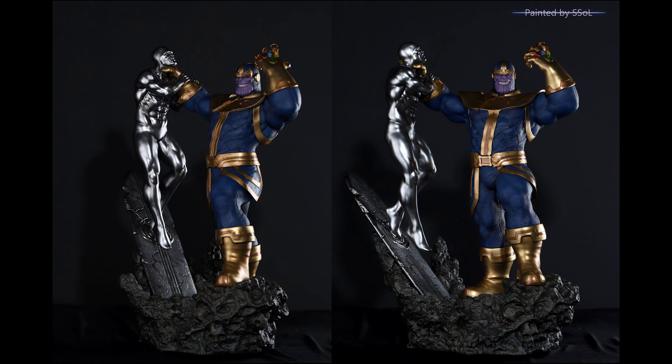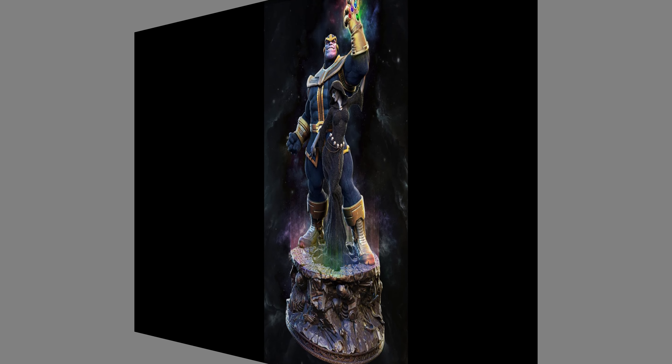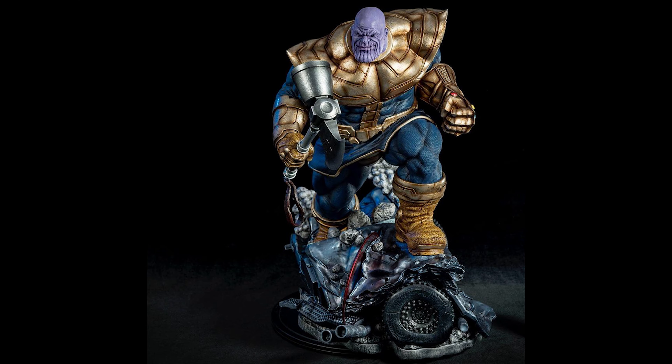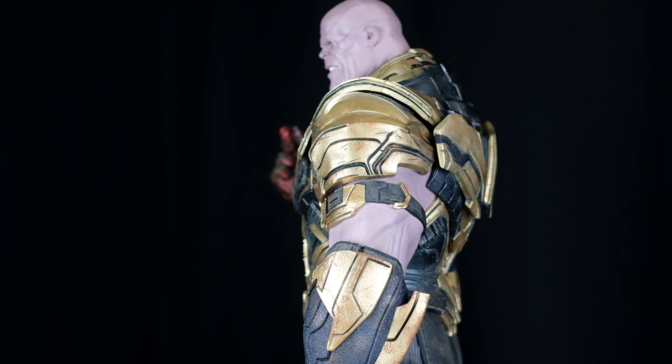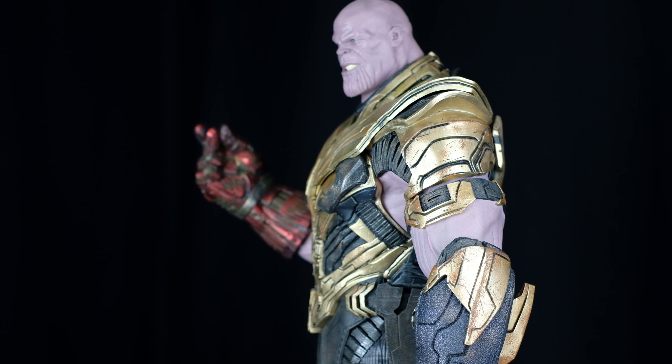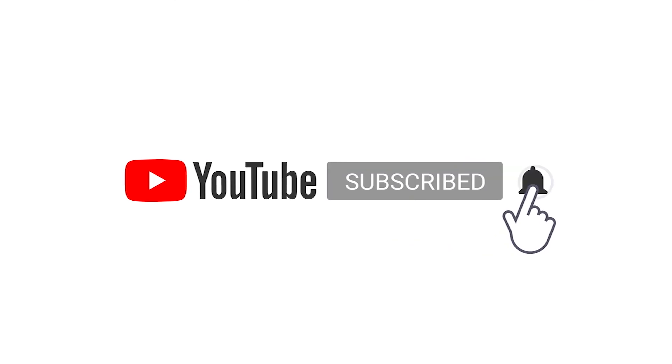I also want to share some of my Thanos pre-orders — as you can see, I really love Thanos. But I will not be mentioning where I purchased those pieces since they are custom commissioned. Thanks for watching! Hope you enjoyed the video. Tell me what you think of this MCU-inspired Thanos in the comments below. Please subscribe to our channel for future content like this.